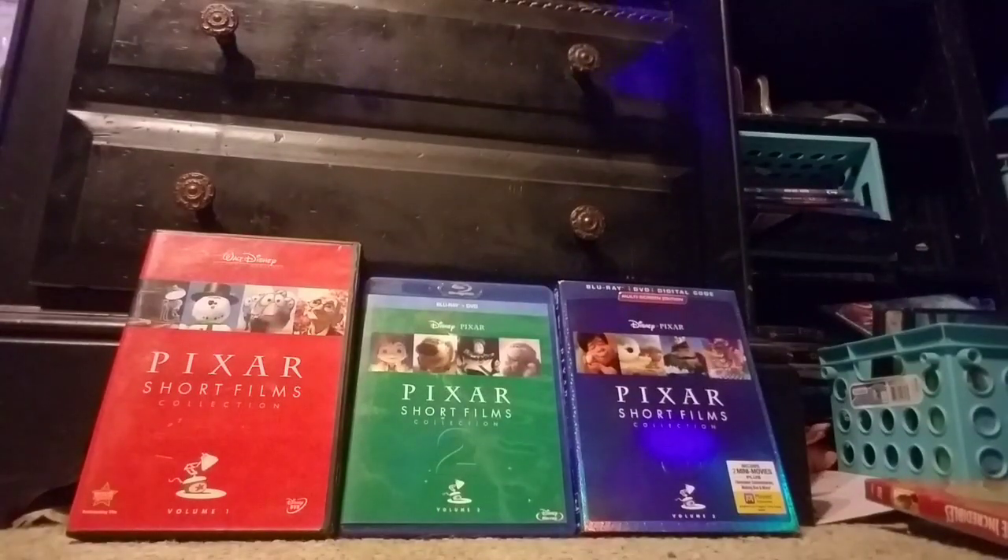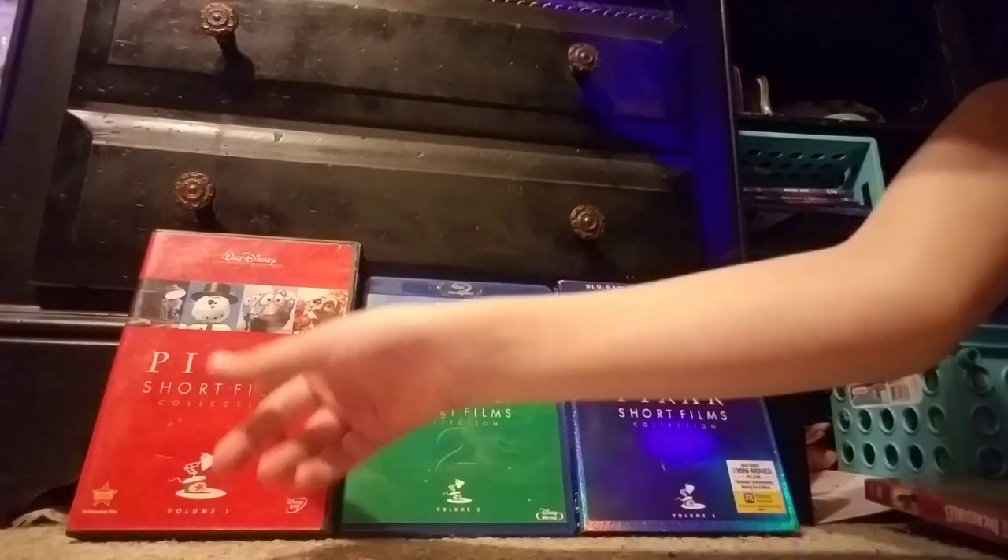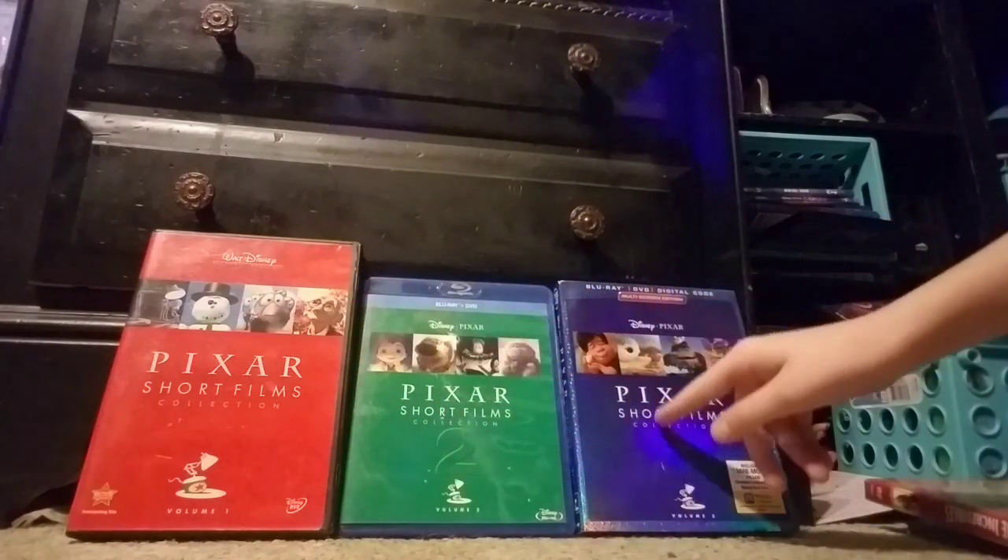Hey guys, today I'm going to be viewing the Pixar Short Films Collection. This is 1, this is 2, and this is 3.